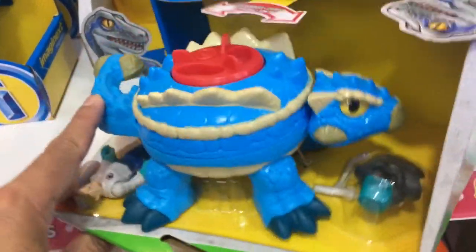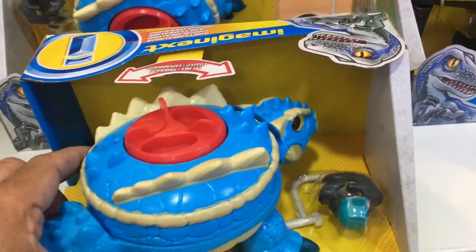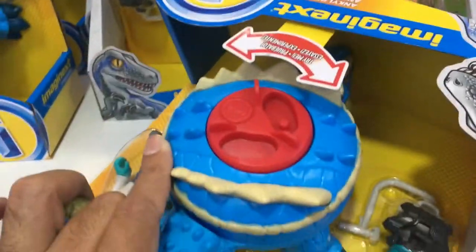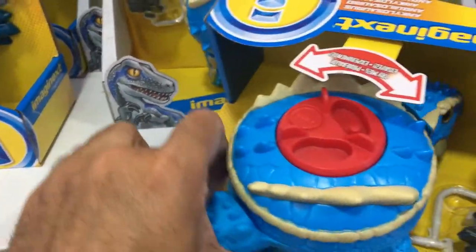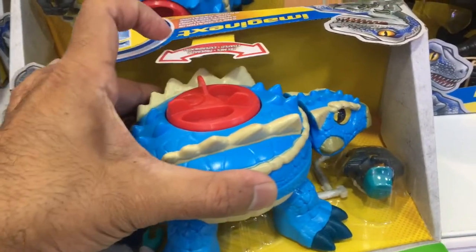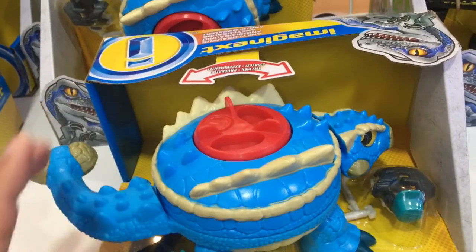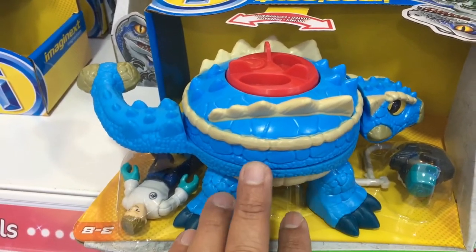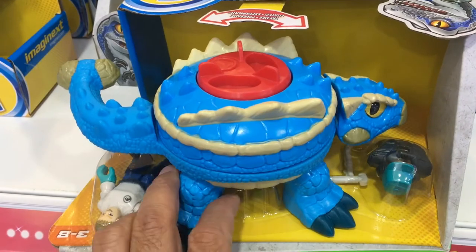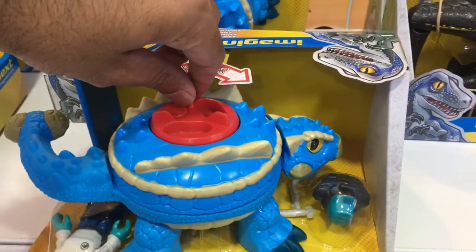Now you get to see where the dinosaur begins and ends. There's a head and there's a tail. So this circular thing on its back is supposed to be the creature's body. But why did they make the decision to make it look like a dining table? This looks like one of those dining tables you find in restaurants that spin around so you can get all the dishes on the other end of where you are seated.